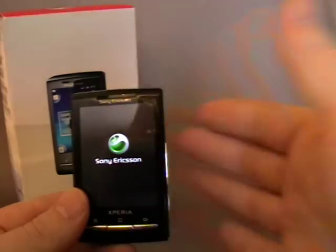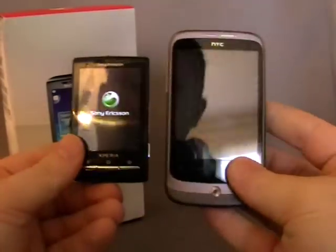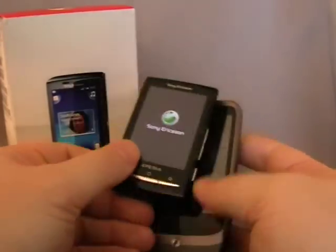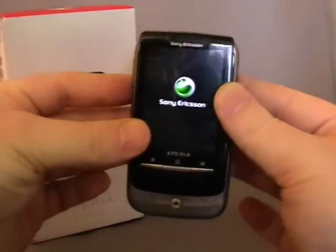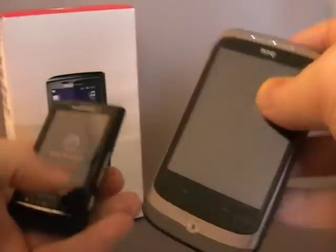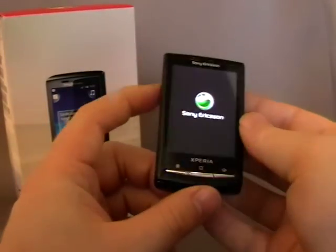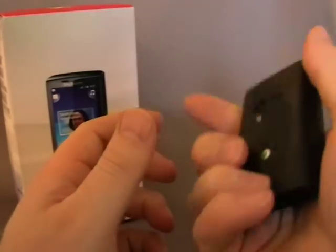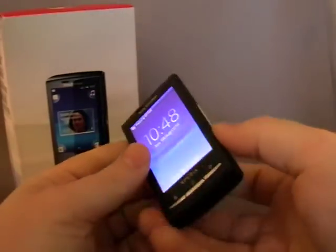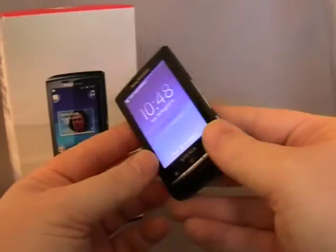It is much smaller — even if I bring in the Wildfire that you will have probably seen the video of before — look at the size difference there, very, very different. So that's the first thing you notice about this phone, is just that it is so small. It still feels — I say it's 88g but it doesn't feel light, cheap and tacky — it still feels well made.